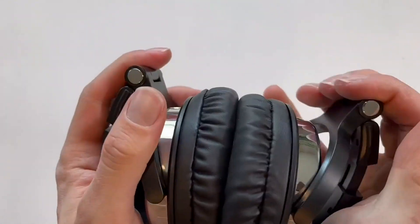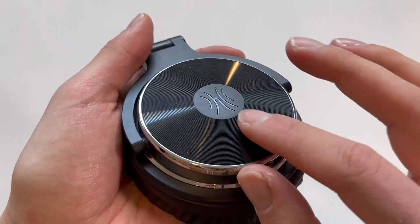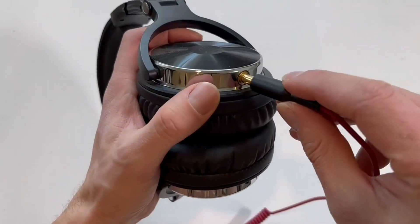They're also great for storage because of how small they can fold up. My favorite feature about these by far is this really cool vinyl record-feeling side — it's on both sides, super cool touch. And there's also a quarter-inch instrument cable and an aux jack.